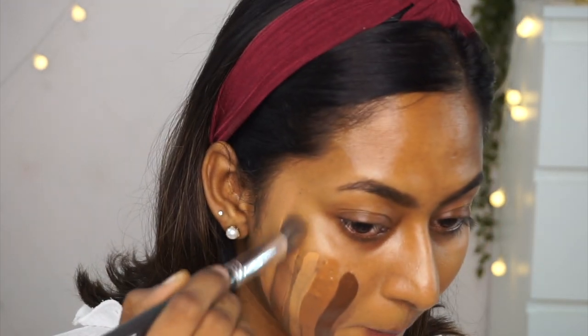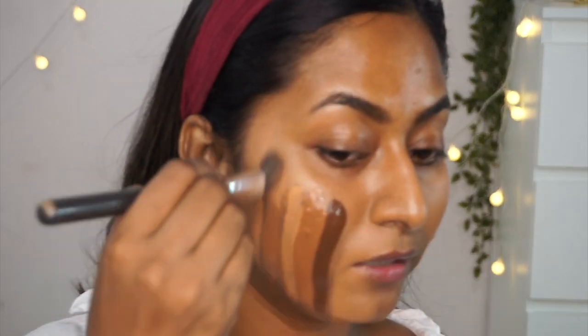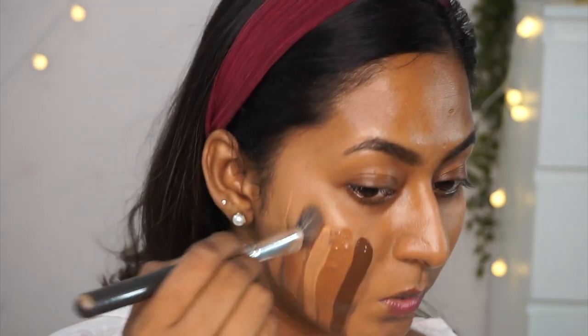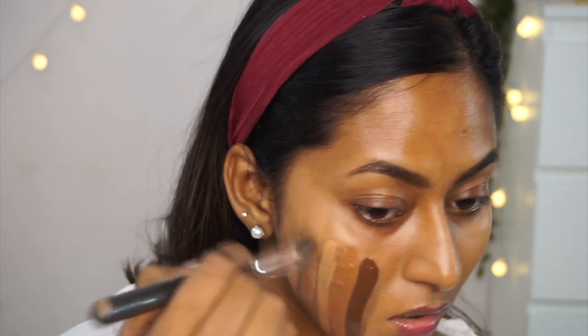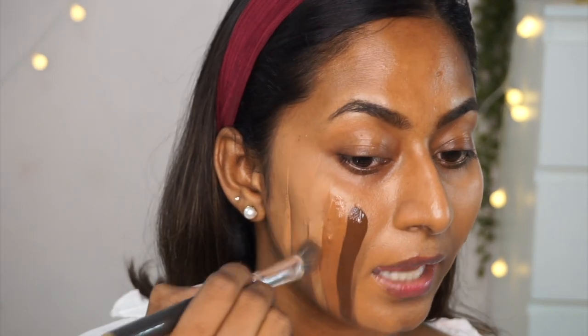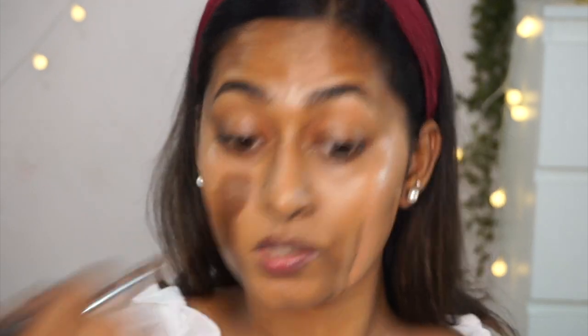The Max Factor Espresso is incredibly dark — like dark chocolate on my skin. The Pose HD foundation gives a beautiful little glow.